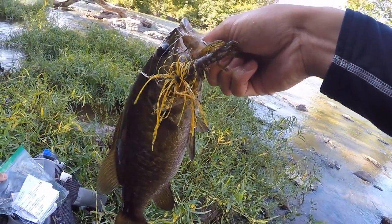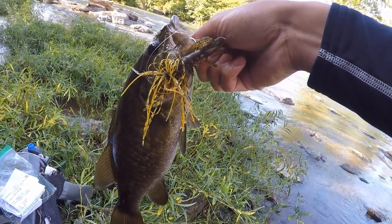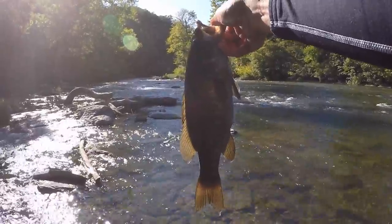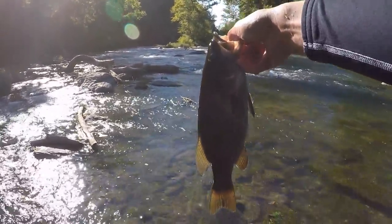Had a great time out here. I definitely recommend that if you have a Mystery Tackle Box subscription, try out the Smallmouth Slam if there are any smallies around you. Challenge complete — stay tuned for more MTB slam action next month.